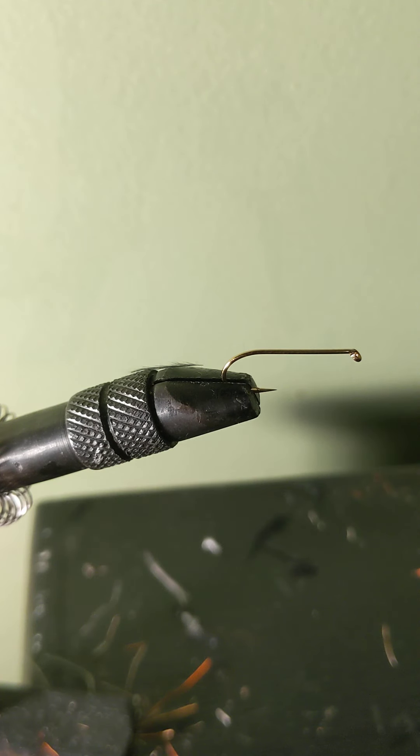Today I'm going to show you how to tie the Panfish Gurgler Fly, one of the best topwater flies for catching panfish and largemouth bass, especially those in creeks.